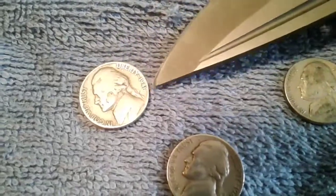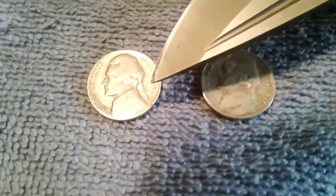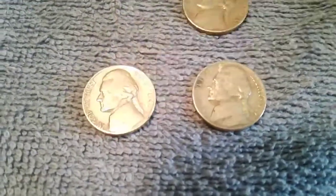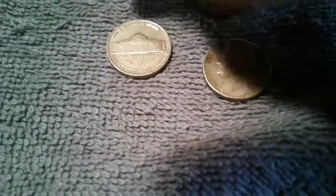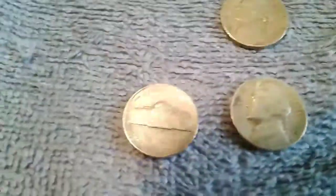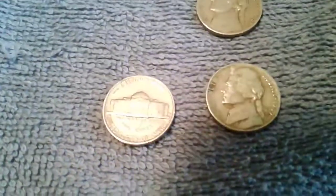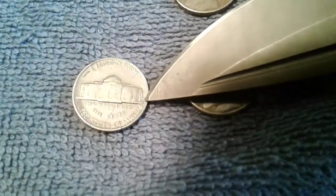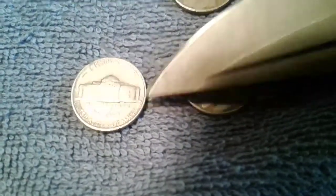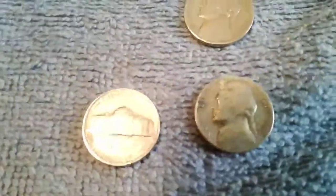That is a Philadelphia. Now here is a 1946 — and that's a San Francisco. To find the mint mark on these you have to look... right there, that is an S.